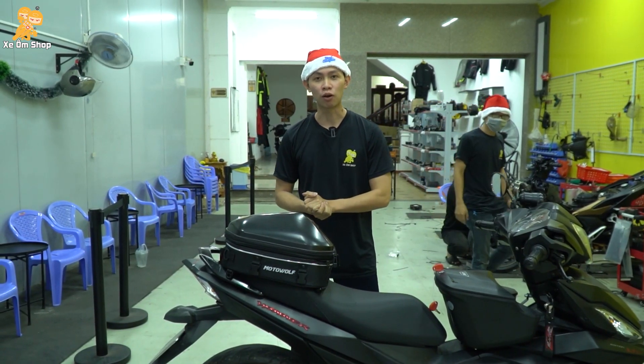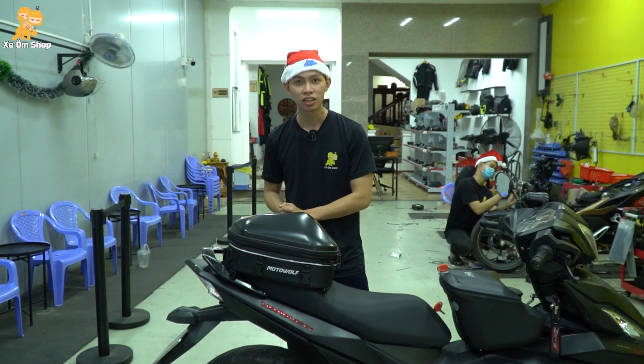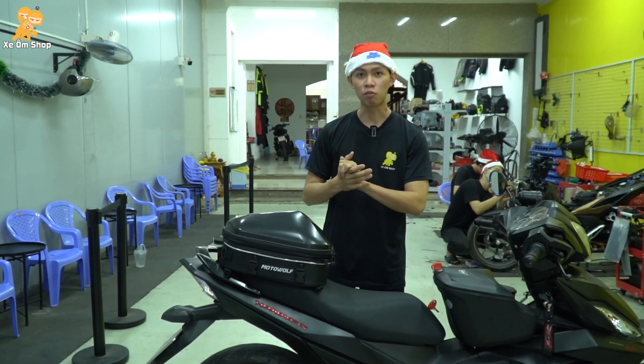Hi, hello everyone, welcome back to Sam's shop. I'm Dương. Today I will review for you one product here.